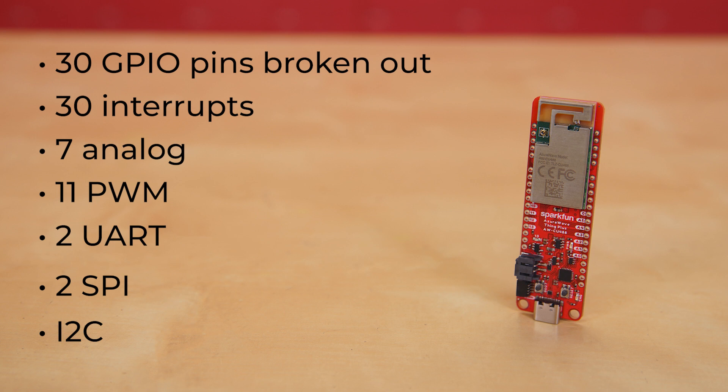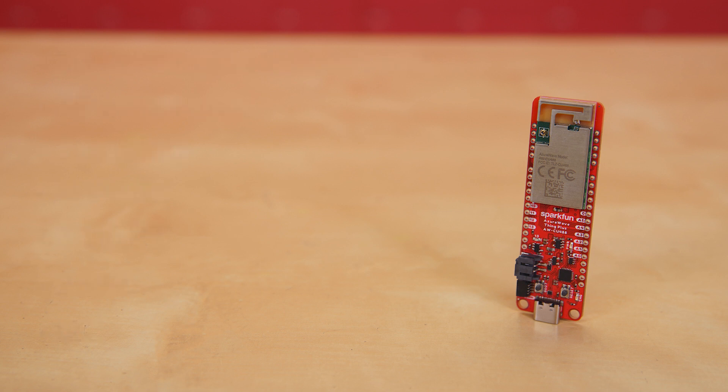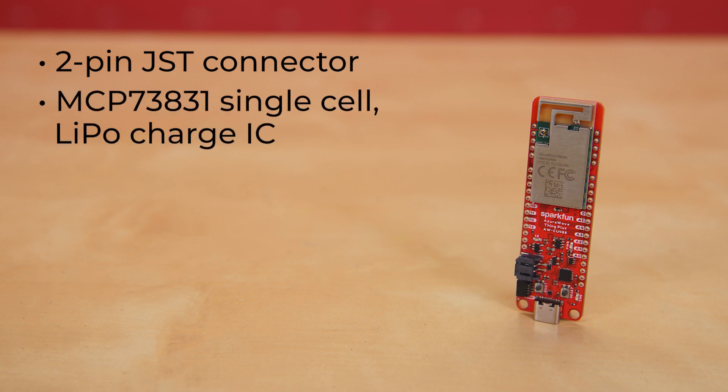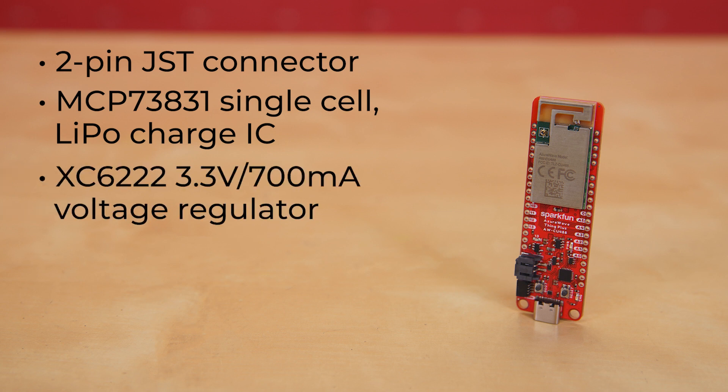For those that need to go fully remote with their application, the board includes a two-pin JST connector and the MCP73831 single-cell LiPo charge IC set to a default rate of 500 milliamps. The voltage is regulated down for the AWCU488 with the XC6222 3.3-volt, 700 milliamp voltage regulator. Three status LEDs are available for power, charging, and status.